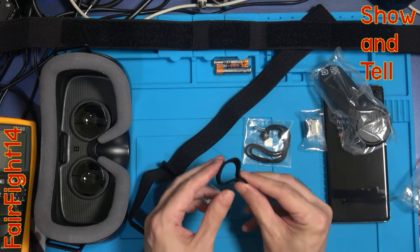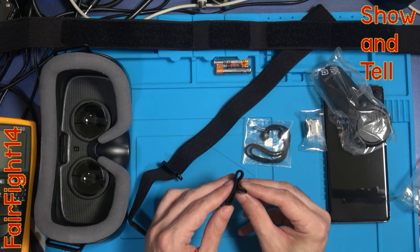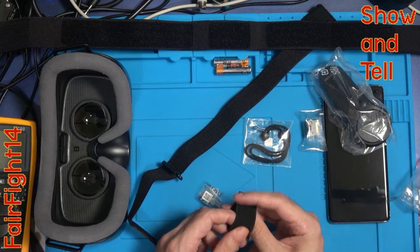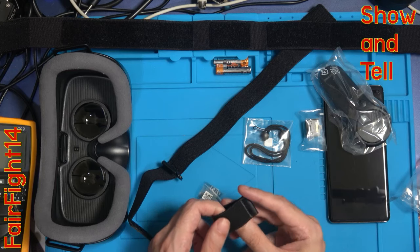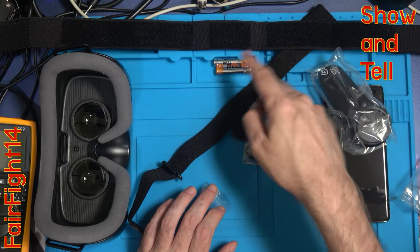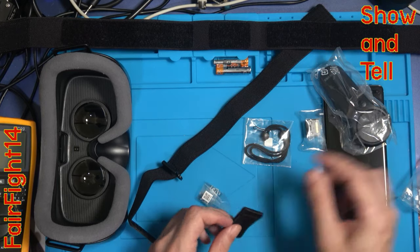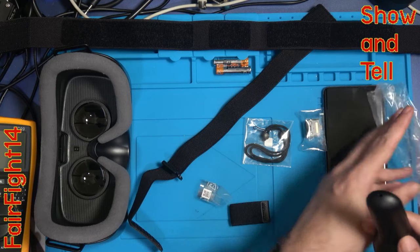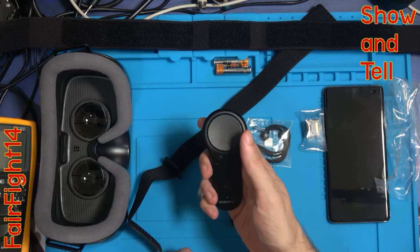I'm not too sure what this piece is used for right this minute - maybe we do have to read the user guide after all. I seem to remember it's maybe to put onto the straps and then you hold the controller in there for when you're not using it. It's a small controller.